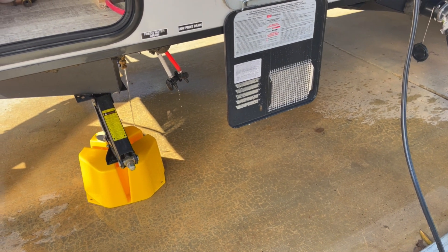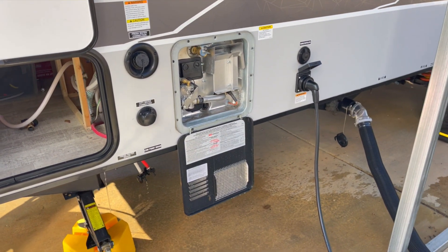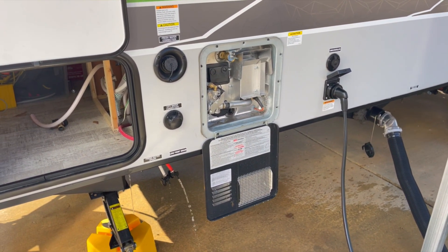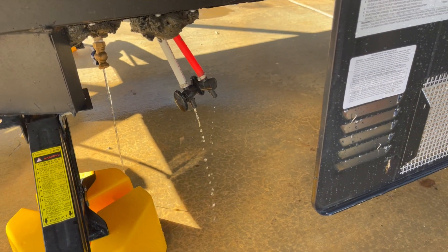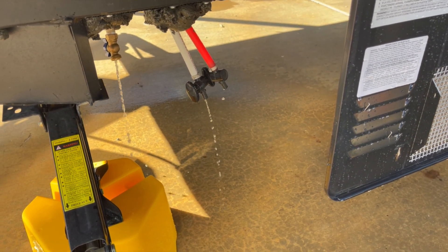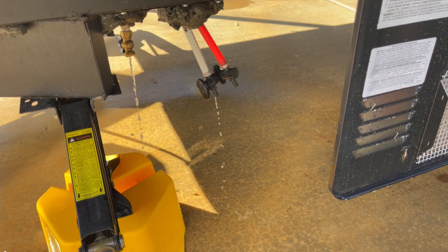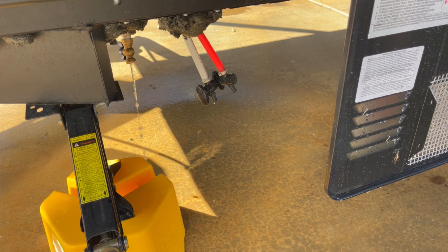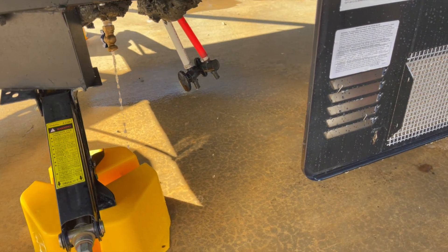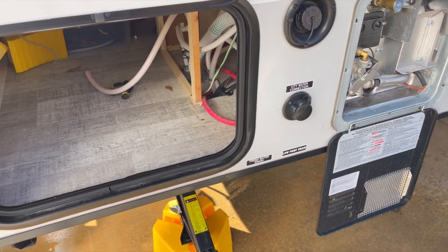I'm going to go inside and open up the faucets. Deb went inside and she's going to open up the faucets. You can see how a lot more water came out — that's just from letting air come through the lines. We're going to let the freshwater tank drain some more, and in the meantime we're going to take care of some of the other stuff.